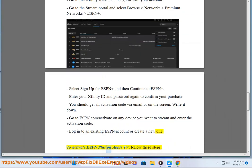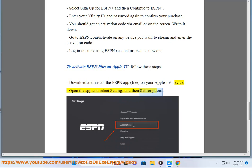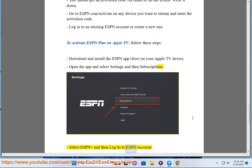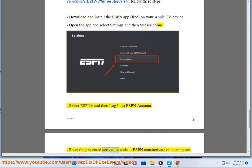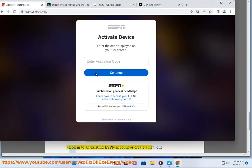To activate ESPN Plus on Apple TV, follow these steps. Download and install the ESPN app (free) on your Apple TV device. Open the app and select Settings and then Subscriptions. Select ESPN Plus and then Log Into ESPN Account. Enter the presented activation code at ESPN.com/activate on a computer or mobile browser. Log into an existing ESPN account or create a new one.